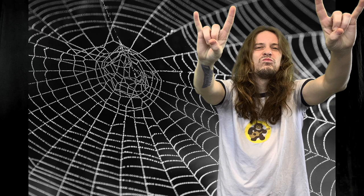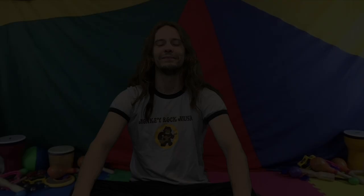Good job monkey rockers! Well, thanks a lot monkey rockers, I had a lot of fun and I hope you did too. I'll see you guys on the next one — thanks for rocking out with me!